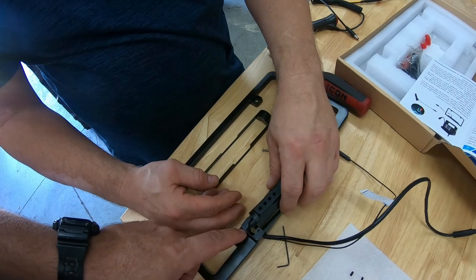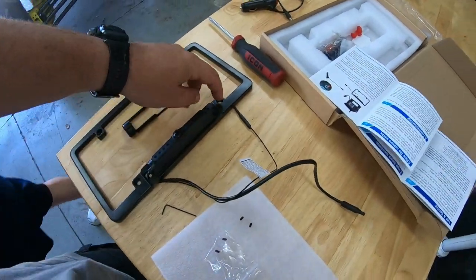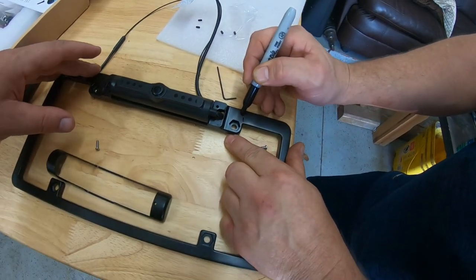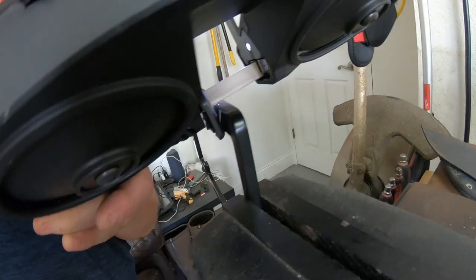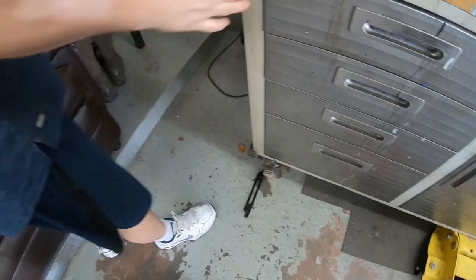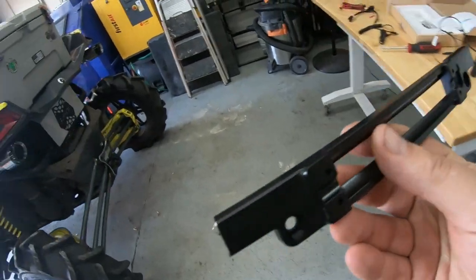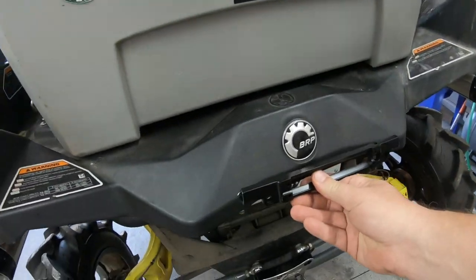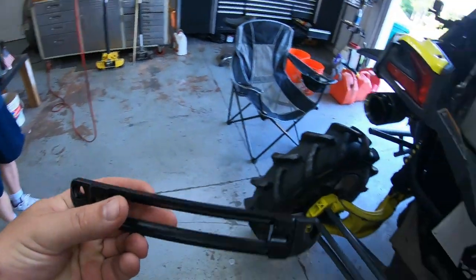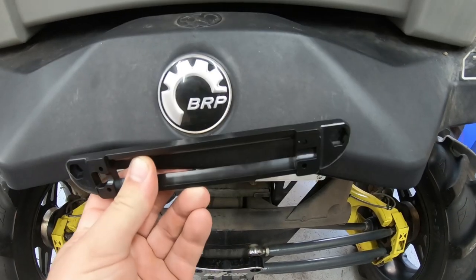So we cut it here and here — just cut this rounded section off. We smoothed it all off, made it all nice and pretty so it'll fit. According to our calculations it should fit right here very easily — a little nut and bolt through that nice strong plastic, with lots of room to run our wire.